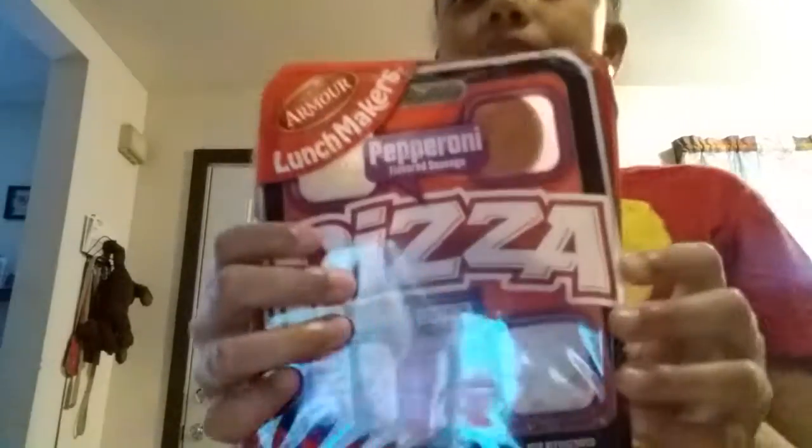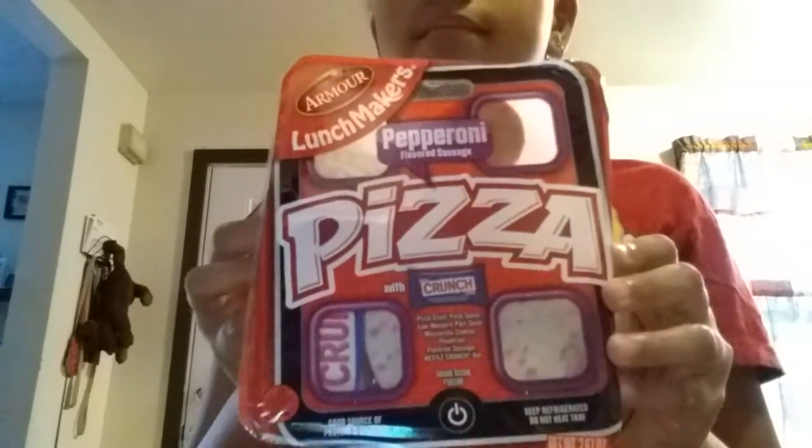Today I'm gonna be showing you what I'm gonna pack for lunch, so let's get started! The first thing I'm gonna be having is a lunch bowl — it's pizza, if you can't tell. So yeah, that's not all though.